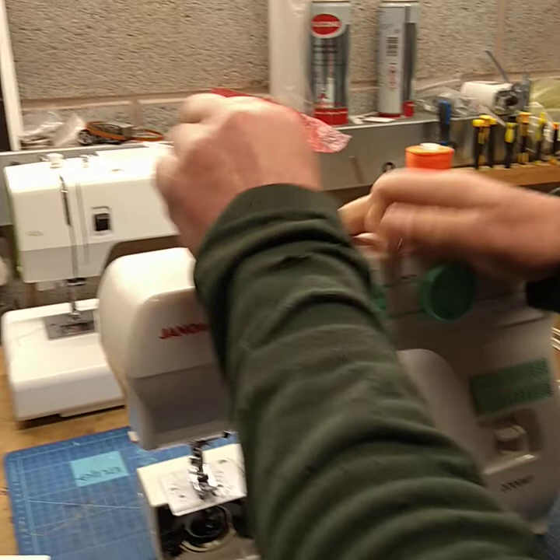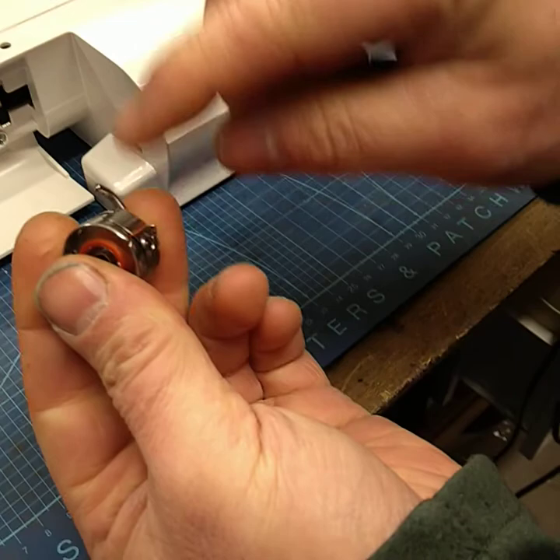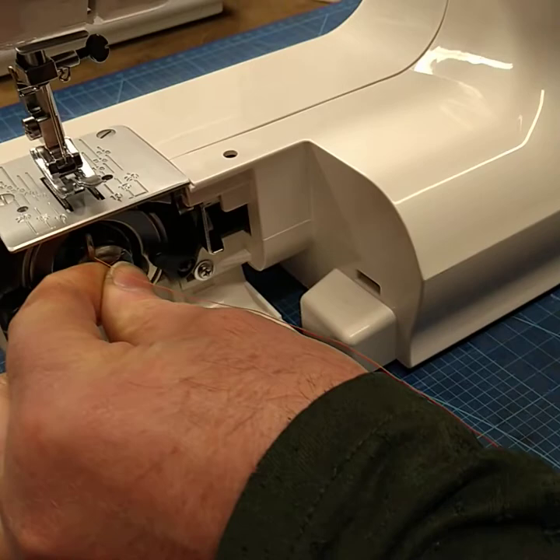So now we've got the bobbin. We're going to drop the bobbin in and the thread goes into the groove around like so. If it doesn't hang it won't work, so we just need to make sure of that. We're going to open the clasp and pop that in there, making sure that it's all the way on and it's clipped in.